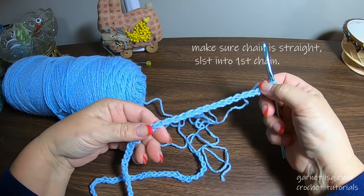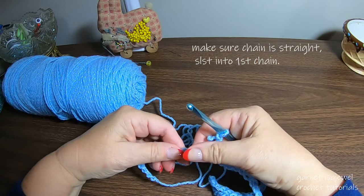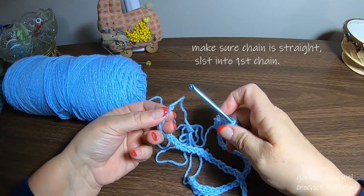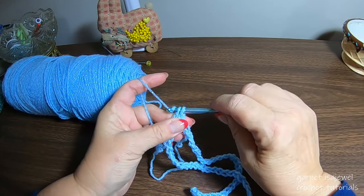We have our last chain, so let's follow it through making sure nothing is twisted. When we get to the end we'll bring it around, place our hook in that very first loop, and complete it with a slip stitch. We now have a nice round loop with no issues.